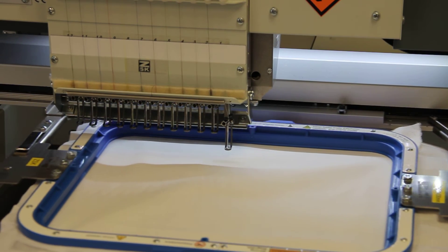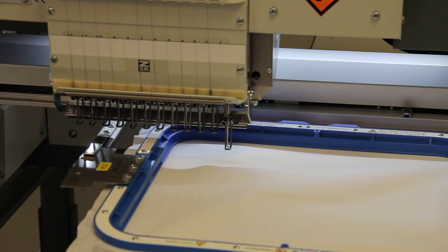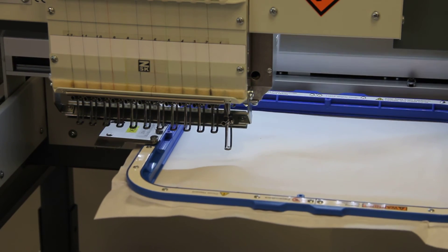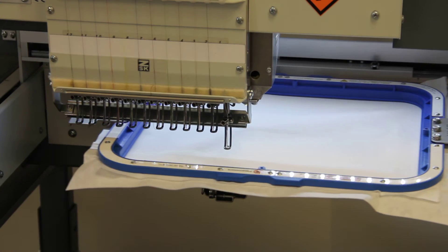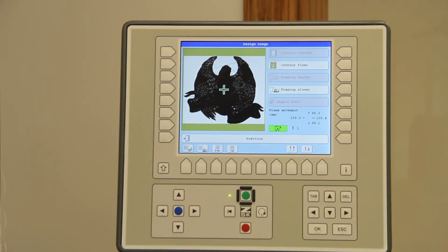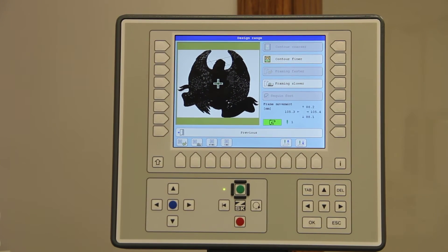Again, in the middle I can either go faster or slow it down. That is how you do it on the machine itself. I'd like for you to see now how you do this on the controller itself.